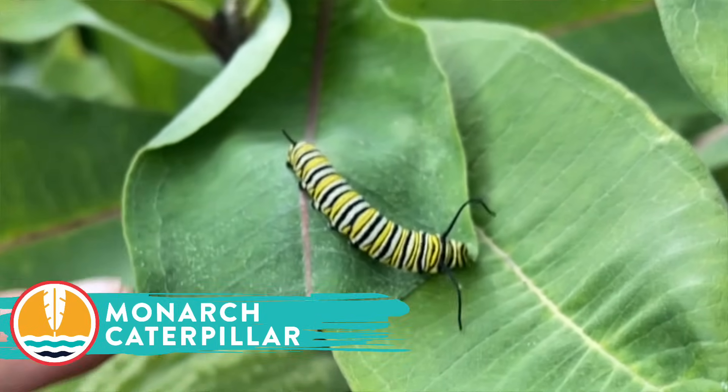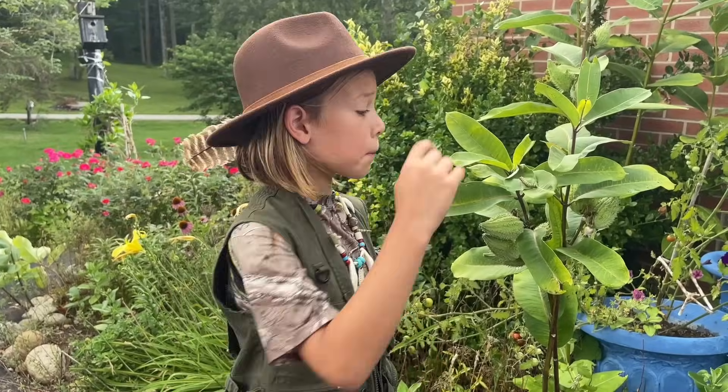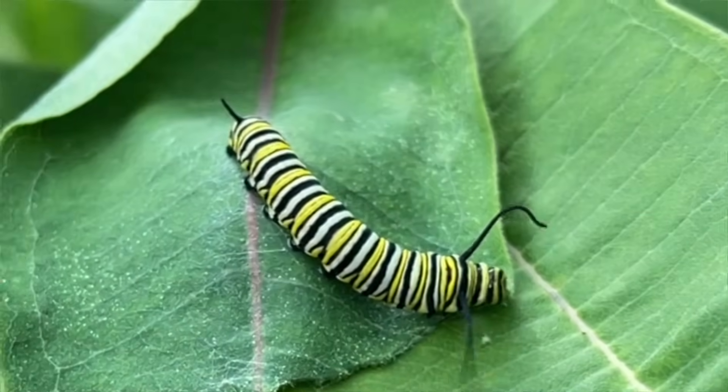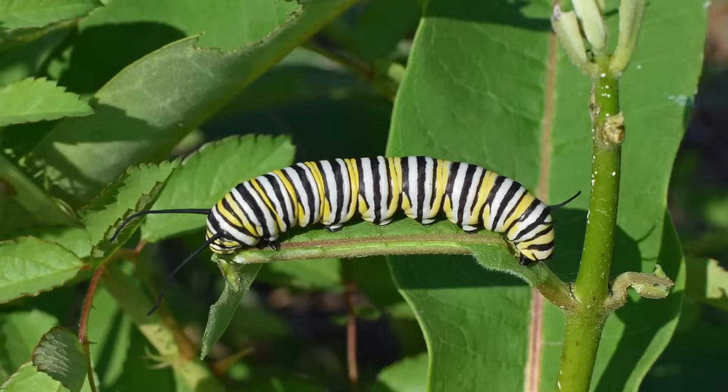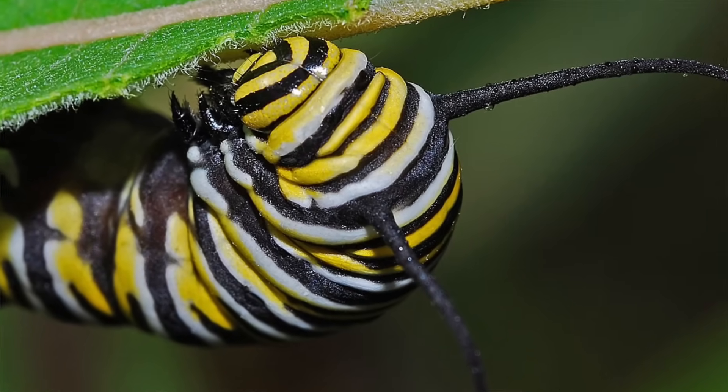You can tell it's a monarch caterpillar because of its yellow and black and white stripes. And check out these antennas on both ends. They help it find its way around the milkweed plant. These two features make them unique and easy to identify among other caterpillars.